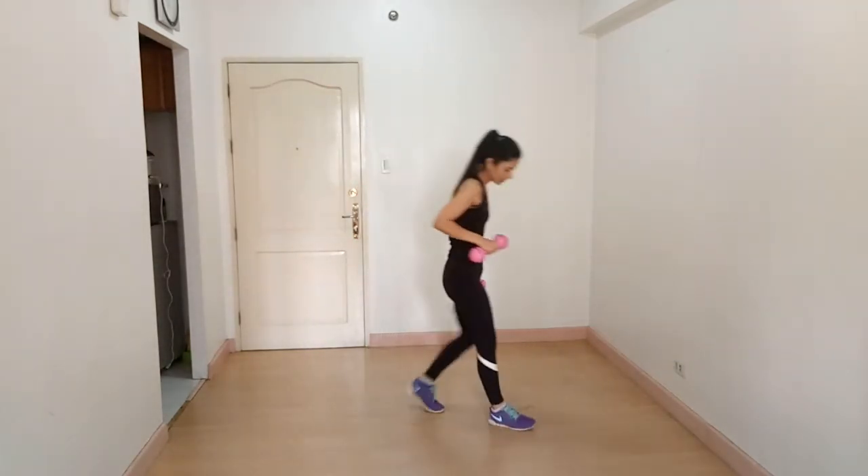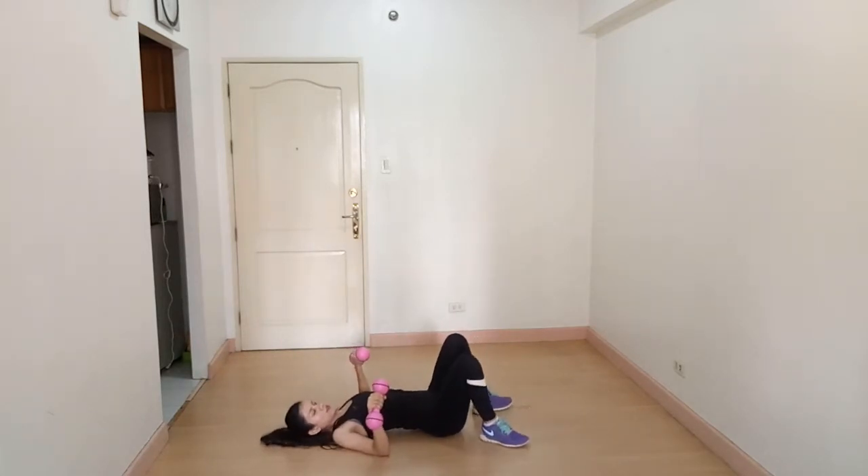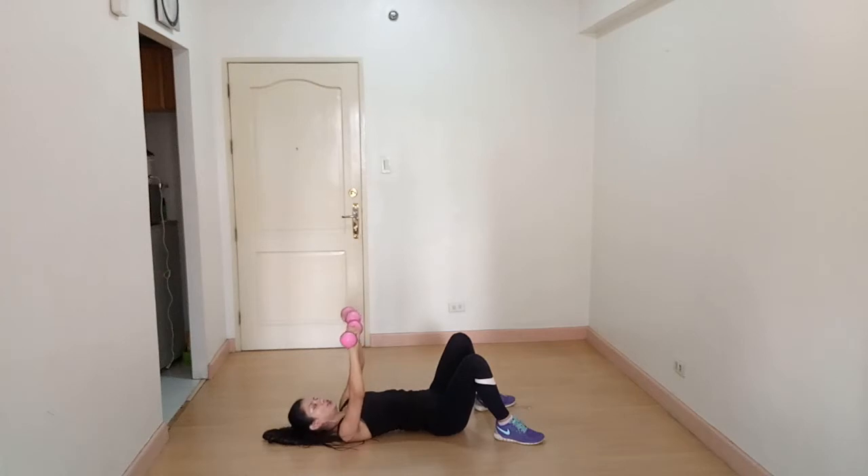Lie down on the floor on your back, chest up. Keep your dumbbells above your chest, then slowly lower your elbows towards the ground but do not touch the ground. Squeeze all the way up, breathe out. Down, breathe in, and squeeze all the way up, breathe out. You are working on your chest and your biceps.